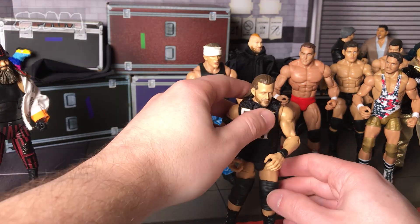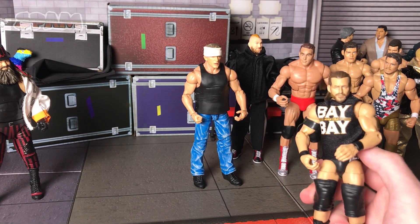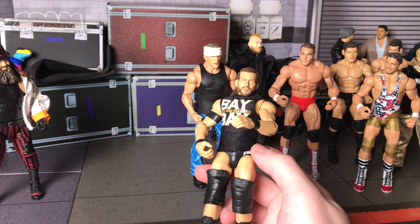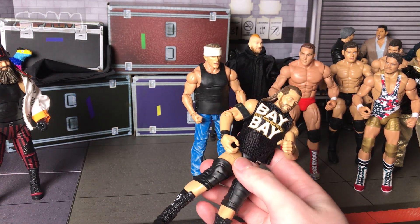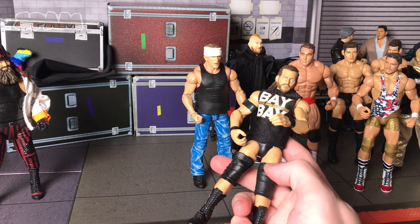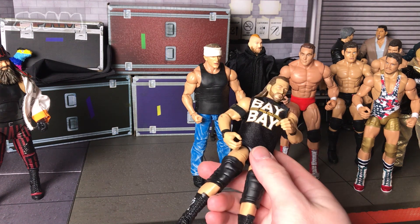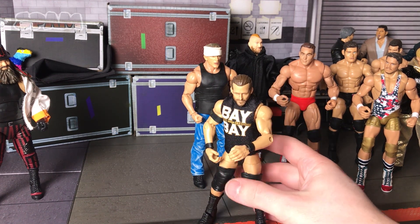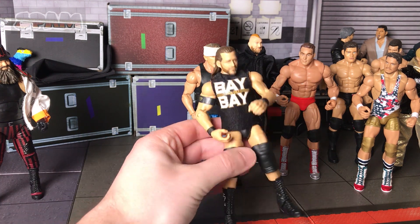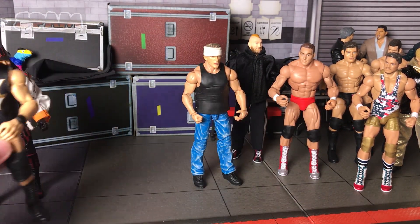Next up, this one on the surface doesn't look like I did anything, but this is actually the Adam Cole elite figure — the one in the line, not the three pack. All I did was head swap off the baby head — it was simple. What I'll probably do is swap the knee pads. I don't know if I like these knee pads, they're so annoying to pose. I'll probably go with the ones from his basic — he has smaller knee pads than his elite. I'll probably swap those on, but there's my Adam Cole fix-up.